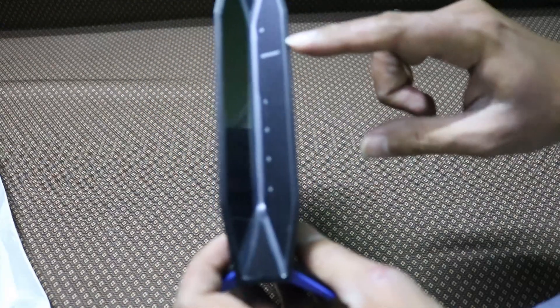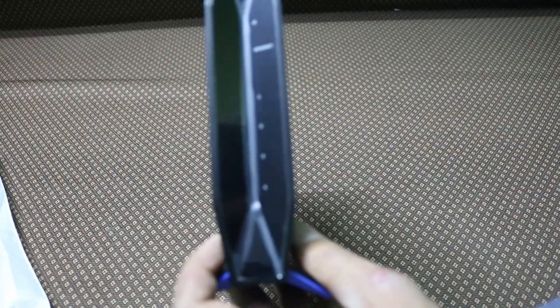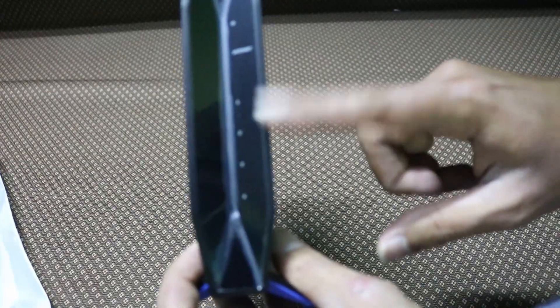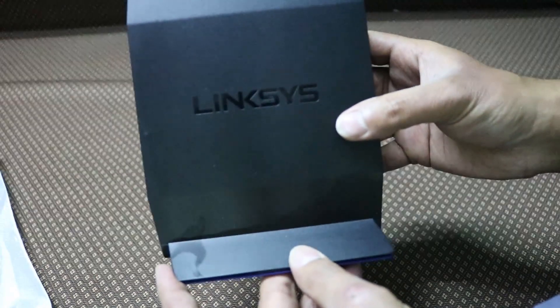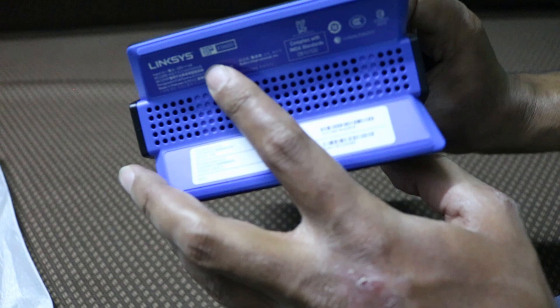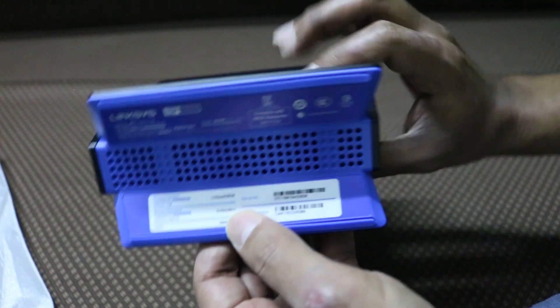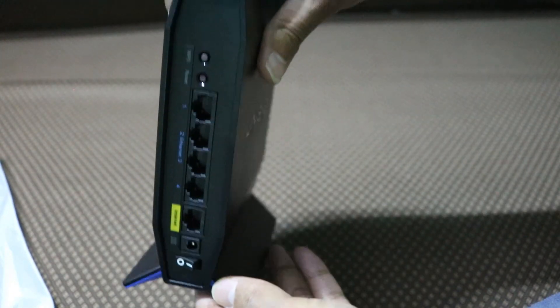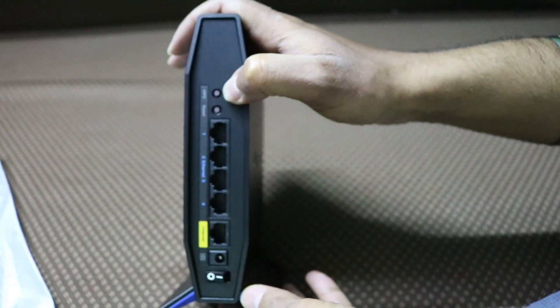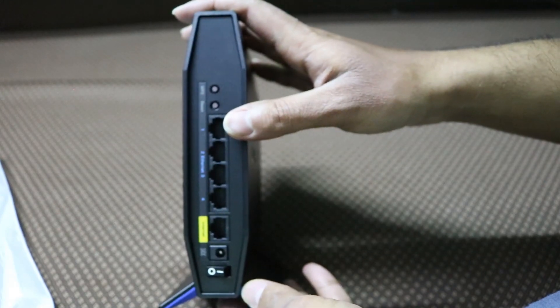Now the main thing — here is the router itself. It is a very compact router. On the front we have all the connection indicator lights — power, internet, and different LAN ports. We can see the signal lights and port indicators on the sides as well. The model is the E5600, and this is the latest model available in India.